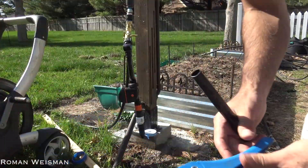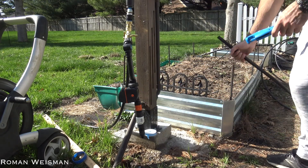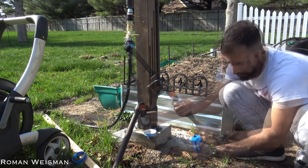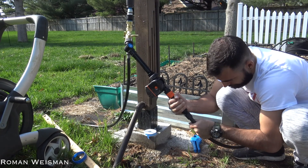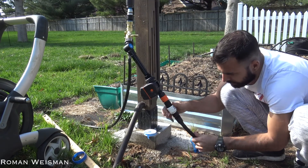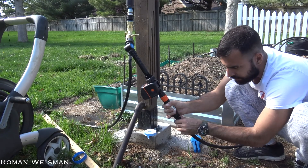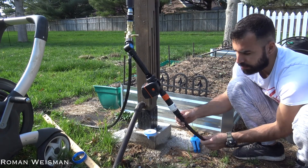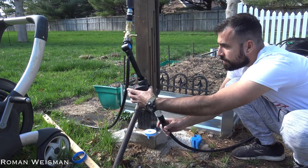To cut it, I'm using PEX cutters. To connect it, I'm just pushing it in and closing the connection. That's it.